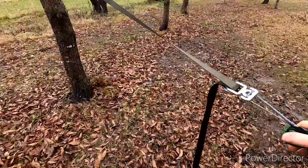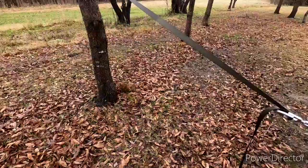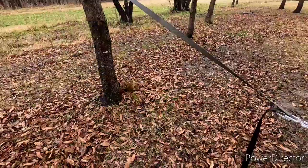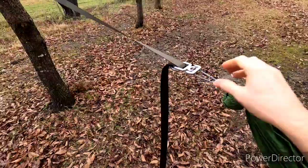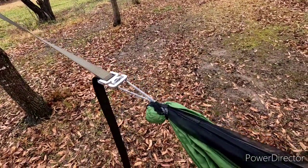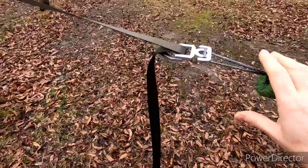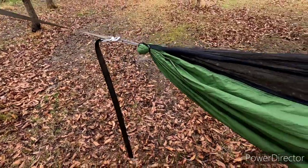I'm sort of a new hammocker. I've had a hammock for several years but didn't use it as much — it was a Hennessy. I moved to the tent because it was just so much easier. I didn't have a proper underquilt and all that stuff. But I'm slowly but surely getting all the pieces together and learning more and more as I use it.